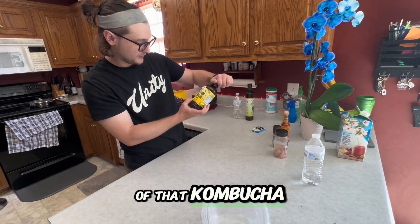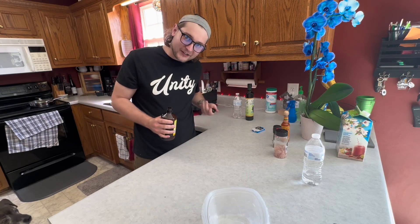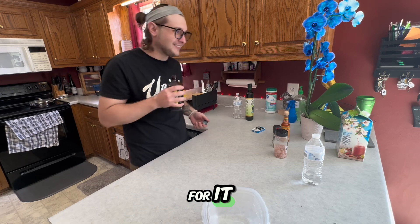I like to drink in the morning a little bit of kombucha — get that ginger lemon. Something about ginger just activates your metabolism, I think that's the word for it.